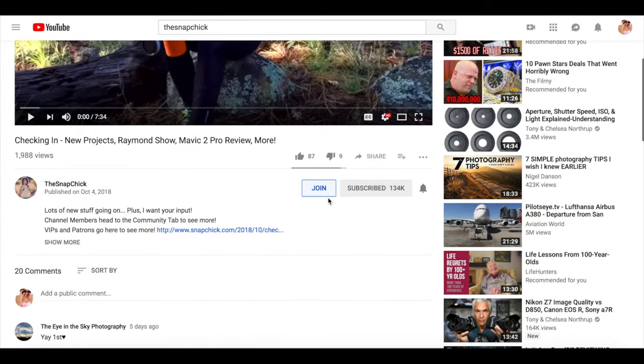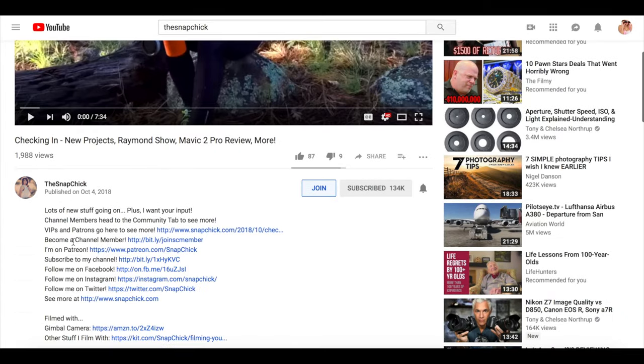like the one today, long-form courses, and members' special priority email address so that I can answer their questions quickly — check out the link in the description to learn more about channel membership.